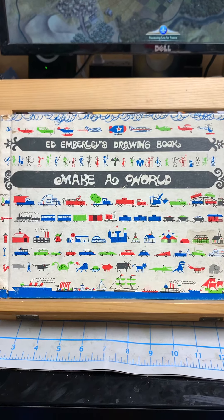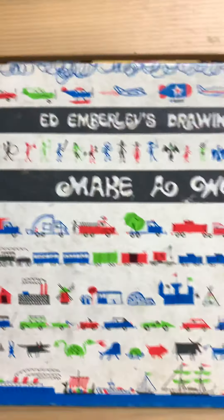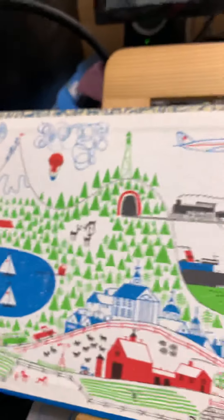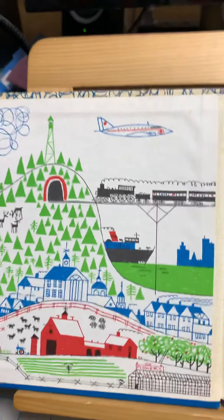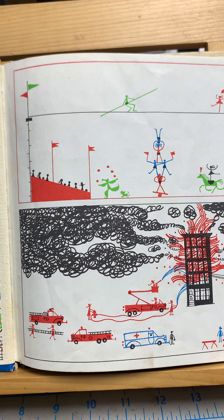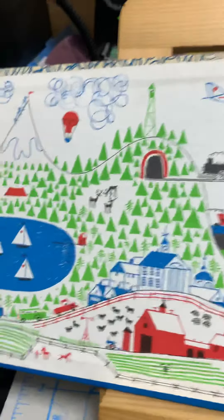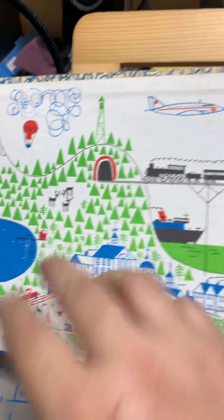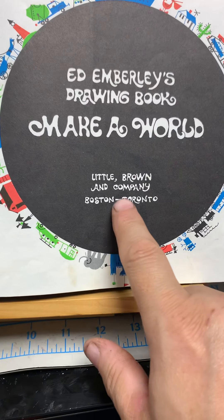I bought my own copy, or maybe it was given to me as a gift — I forget — but I've had this for a billion years. Just look how worn it is. I'm gonna guess it's from '74, but here are little illustrations inside. Ed Emberley is an American artist and illustrator who does a lot of children's books. He lives in Massachusetts. I don't know much about him other than that, but I loved this. I got most of his books as an adult, but I've had this since I was a kid.